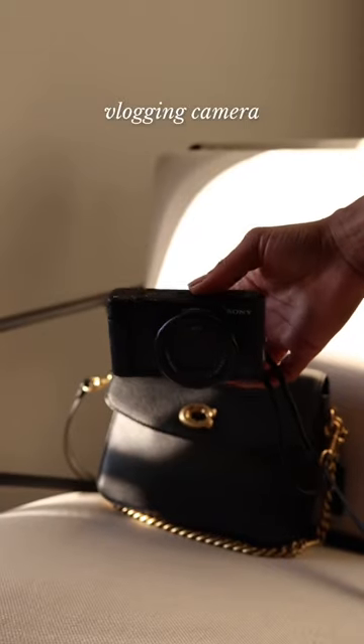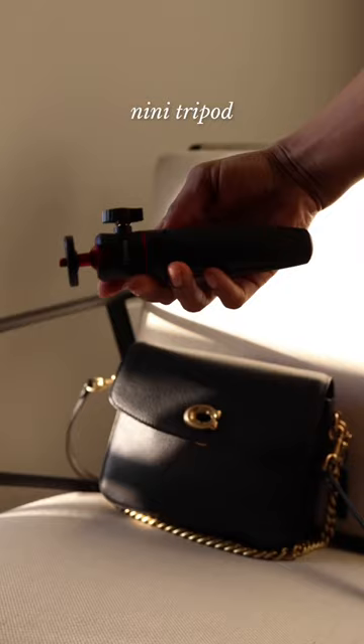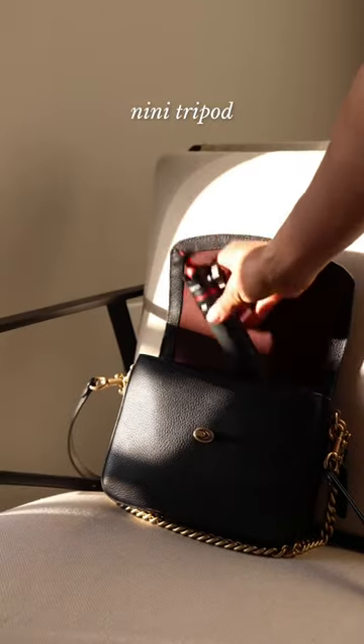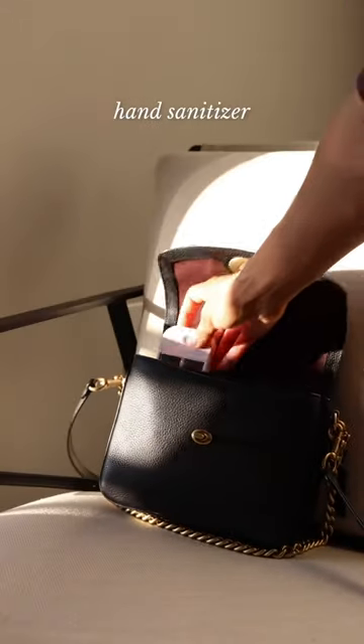I also like to bring my camera because I'm vlogging on YouTube, so be sure to subscribe to my YouTube channel if you haven't already. I also like to bring a tripod, and I like this one because it extends.